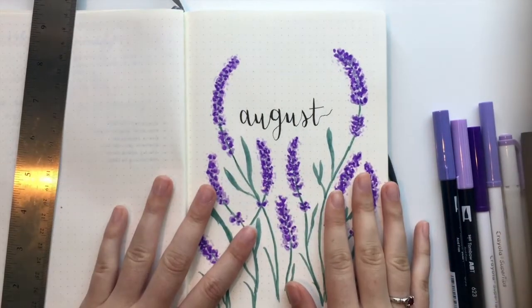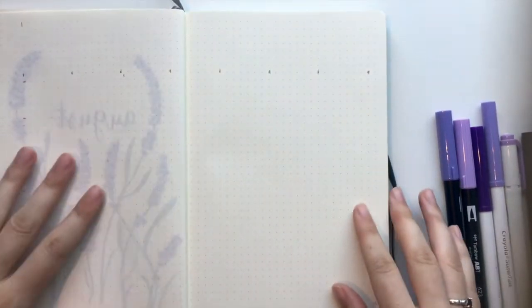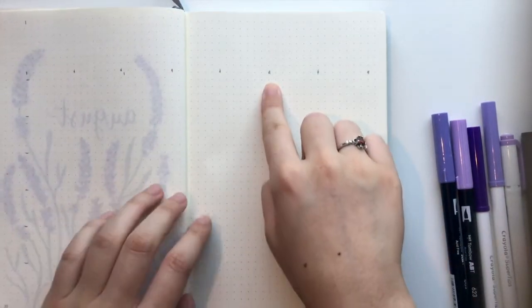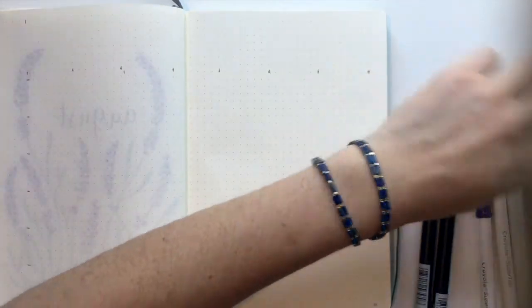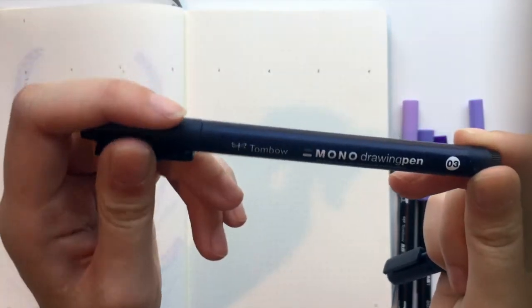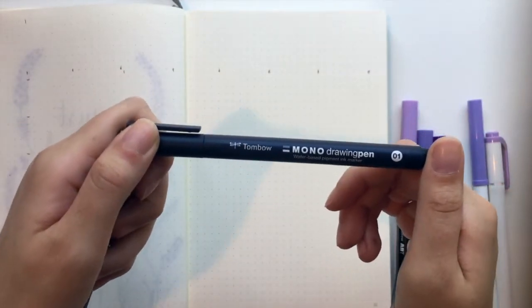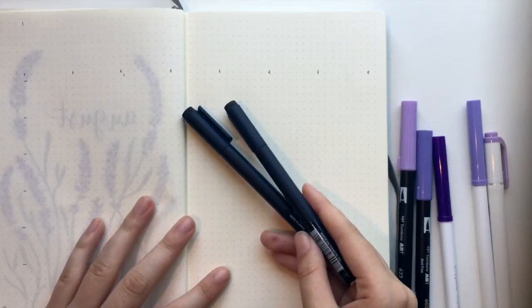So now that I'm done with the cover page, I'm going to move on to the monthly calendar overview. I've already went in with pencil and kind of measured out where I wanted everything. I'm also using for all my fine black marks these Tombow Mono drawing pens in 03 and 01. They're basically the same as Pigma Microns, Faber Castells, Pitt Artist pens, or any sort of black pen that you want to use. So I'm going to go ahead and speed through the lines.